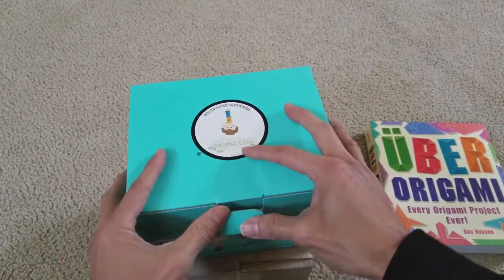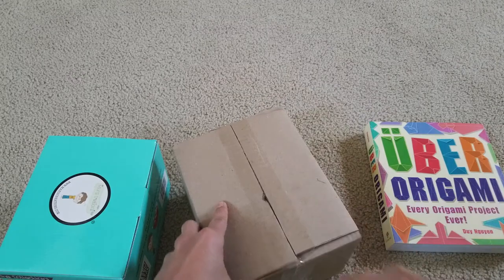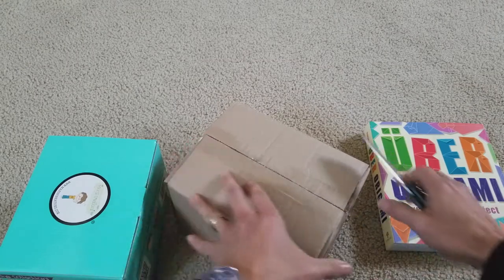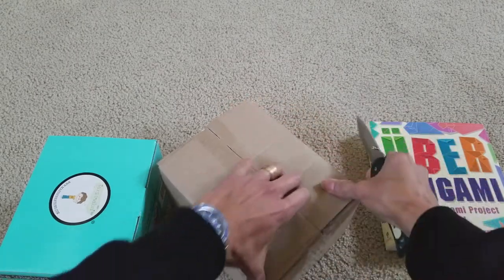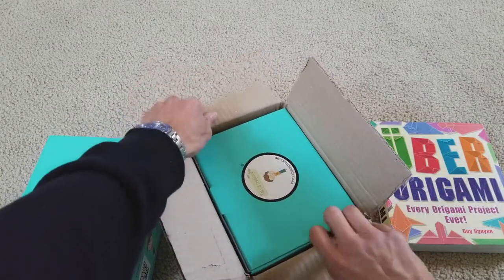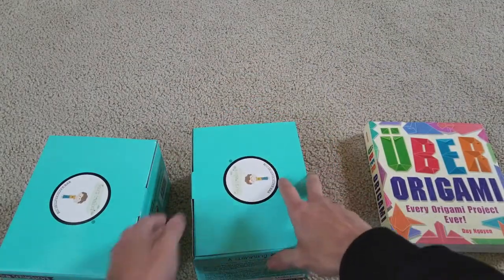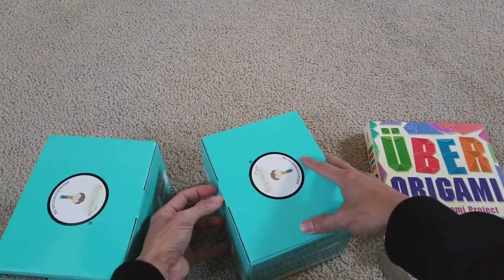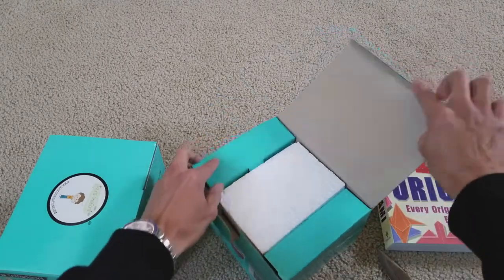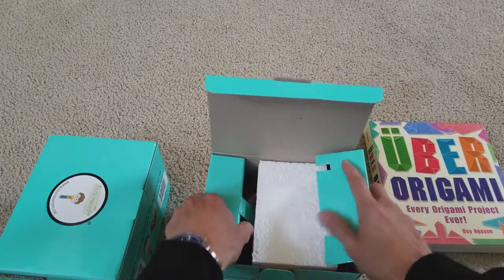I believe the other one is the same, but I'm just gonna unbox it for you. It should be the same — just the basketball with hoop. Yeah, looks like it's exactly the same one. Let me double check to make sure it's not broken or anything. It shouldn't be because there's pretty thick styrofoam — I don't want to jinx it.